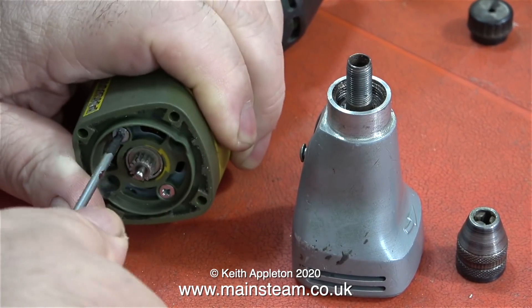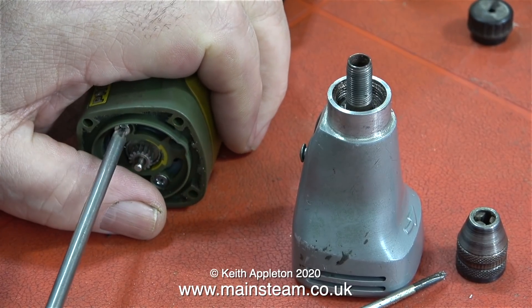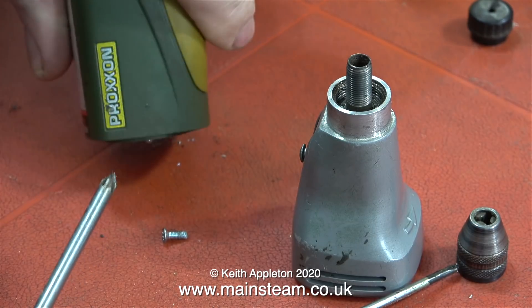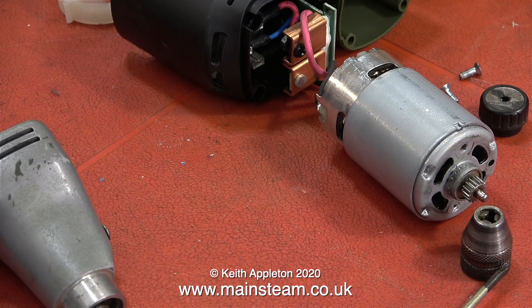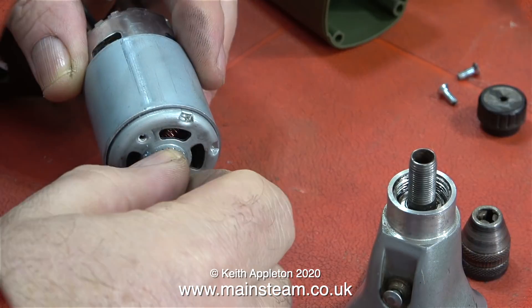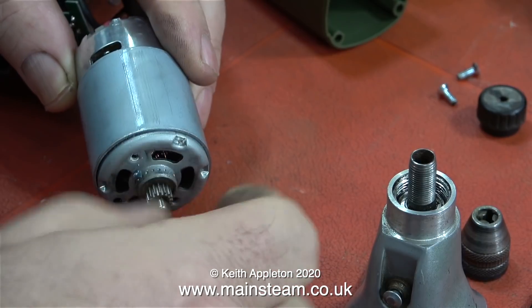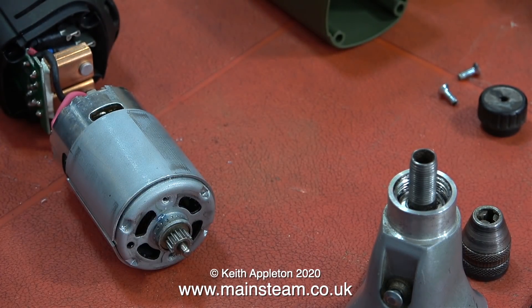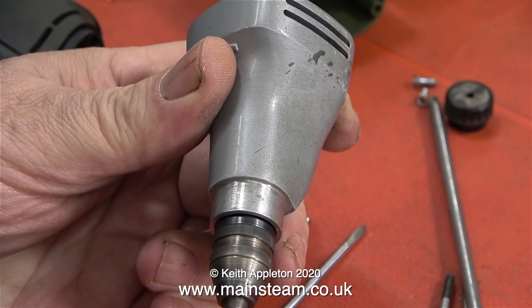The next job is to remove the motor, which is held in with some quite large screws. I had to use a much larger screwdriver to remove these without chewing them up. They were also quite tight because they must have had some thread locker on them when the drill was assembled at the factory. The drill is coming apart nicely and I haven't destroyed anything in the process. The motor is quite a heavy duty version of an RS550 motor, and when you rotate it it feels very notchy, which means it's going to be powerful.